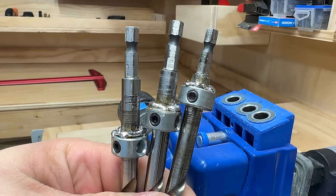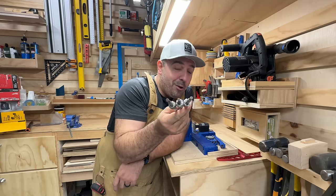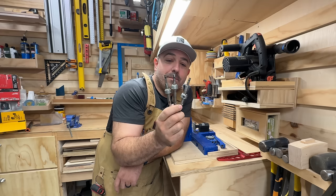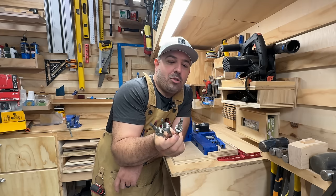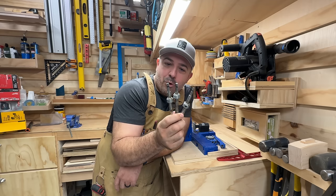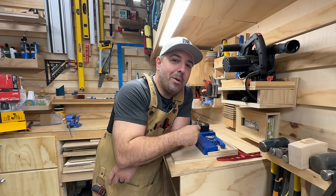Welding would obviously be better, but I don't know how to weld. If anybody wants to teach me, let me know. For my application, I went ahead and put a ton of solder on there so they're locked into place, they're never going to move, and I know that when I use this bit, it's not going to ruin my project.